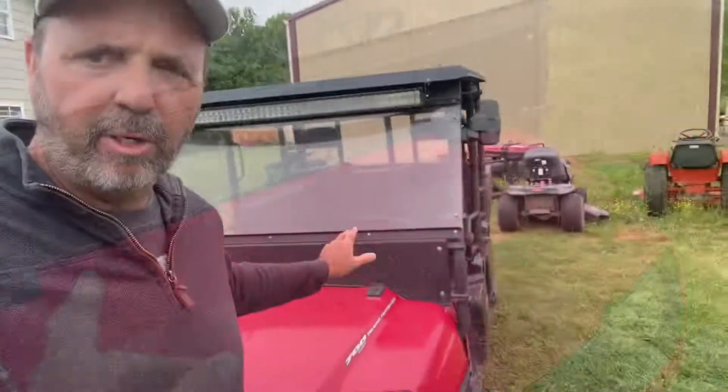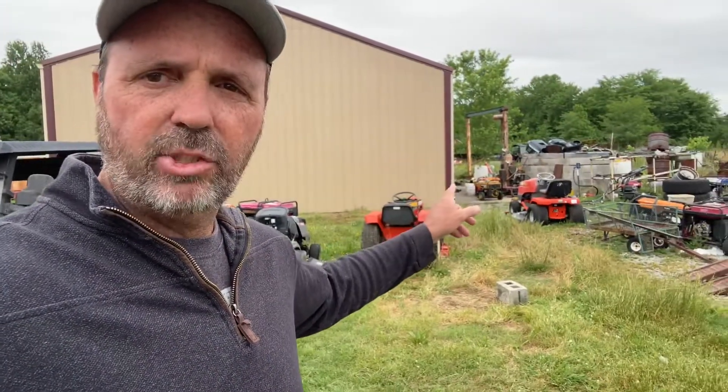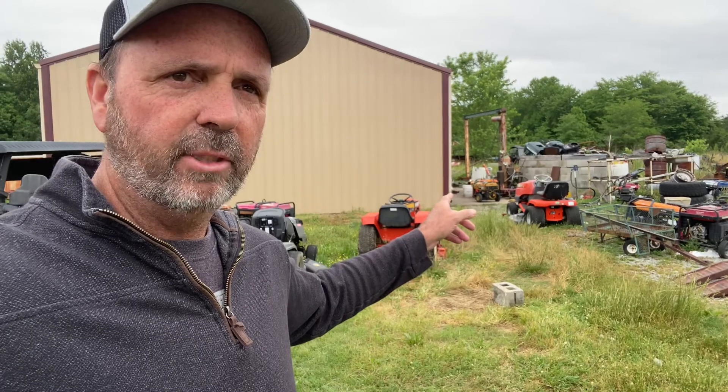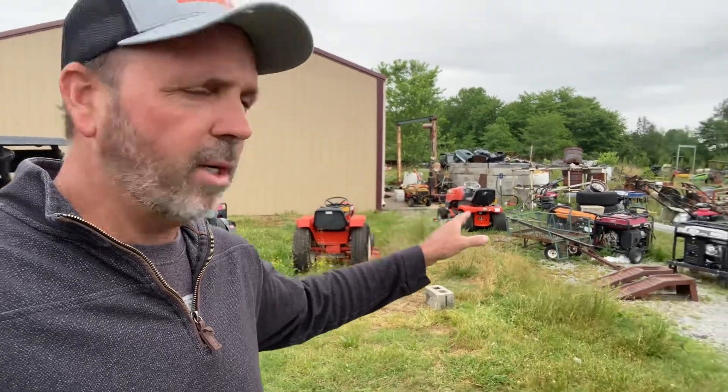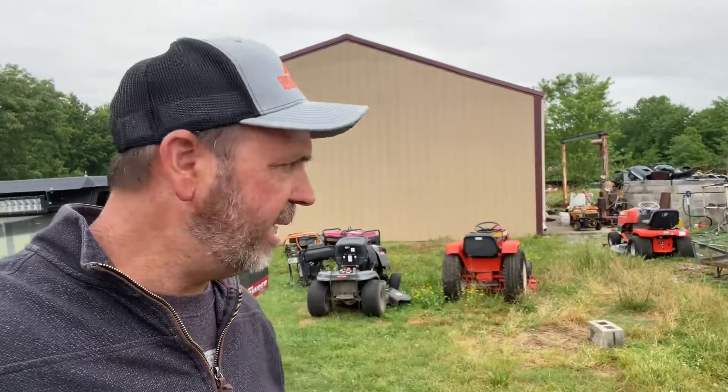It's been sitting here running for about 30 minutes. Check out Brad's channel, Blind Guy Garage - does good work. He's got a bunch; he does a lot of mowers but he does ATVs and stuff like that. And he did a video on this, by the way.